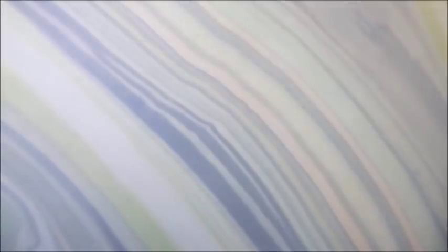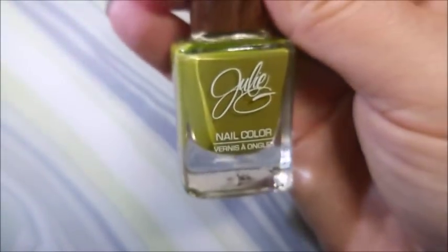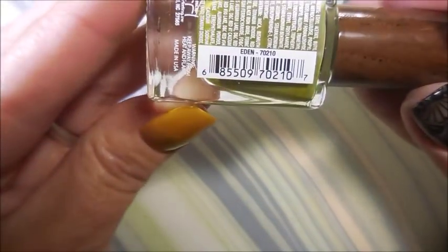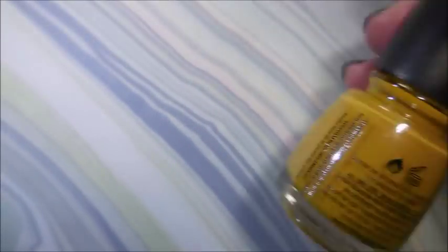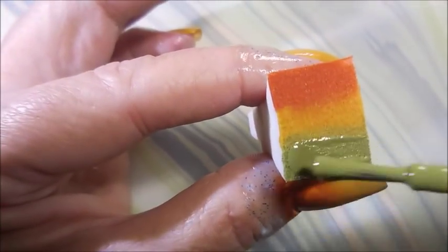I am going to be using my liquid latex as well as It's a Piece of Cake and Julie G's Eden and China Glaze Mustard the Courage for my gradient. I will be using a dampened wet makeup sponge that has been cut in half.